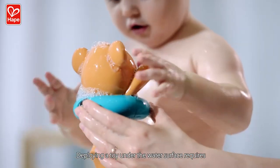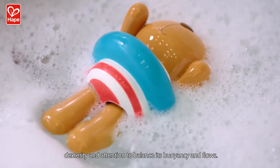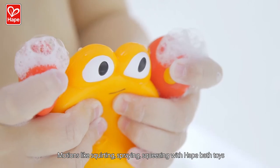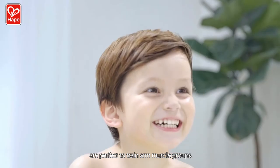Deploying a toy under the water surface requires dexterity and attention to balance its buoyancy and flows. Motions like squirting, spraying, and squeezing with Hape bath toys are perfect to train arm muscle groups.